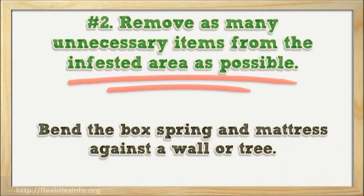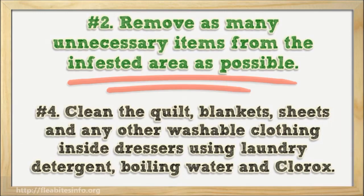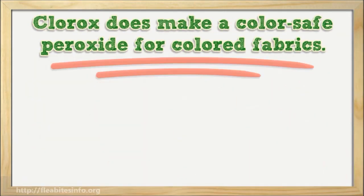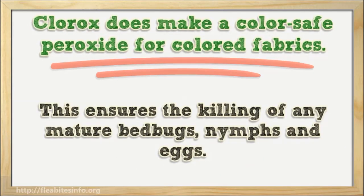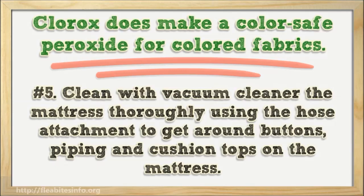Lean the box spring and mattress against a wall or tree. Number four: clean the quilts, blankets, sheets, and any other washable clothing inside dressers using laundry detergent, boiling water, and Clorox. Clorox does make a color-safe peroxide for colored fabrics. Make sure the wash cycles are set so the items get the best clean. Dry all items at the maximum heat the fabric can tolerate — this ensures the killing of any mature bed bugs, nymphs, and eggs.